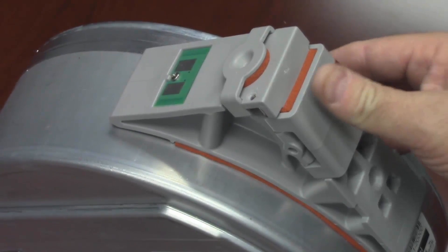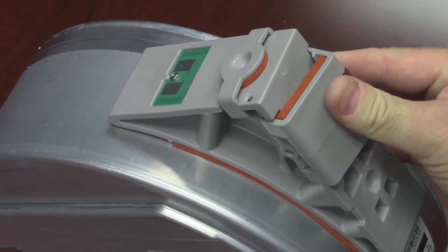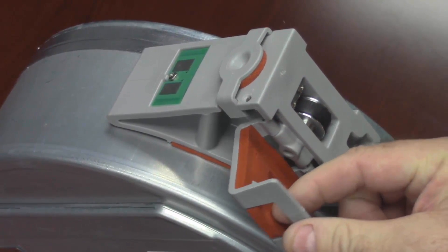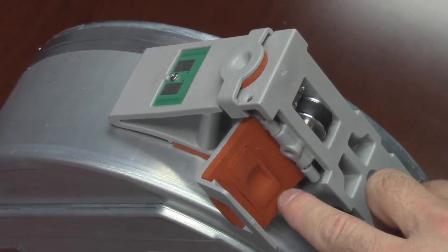First open the thumbwheel door, then notice the rectangular orange foam gasket brake pad that is to be removed during the process of loading the canister into the material bay. Note: do not remove it at this time. Leave it in its pocket on the inside of the thumbwheel door. Double-sided tape holds it in place.